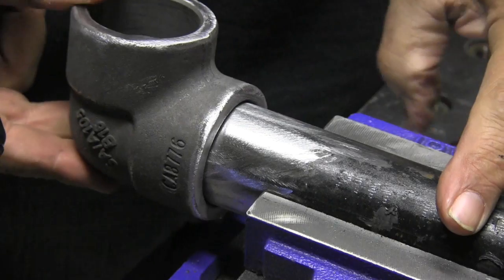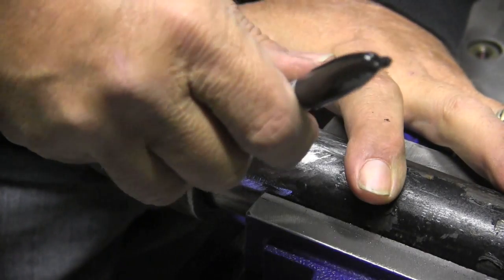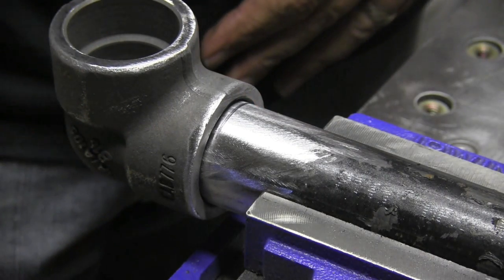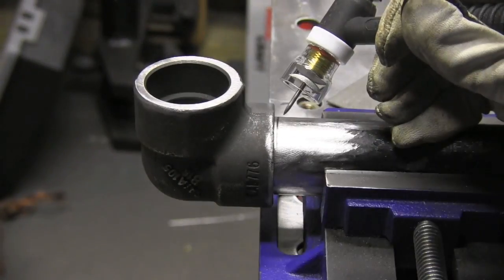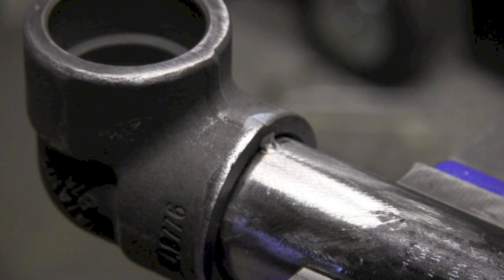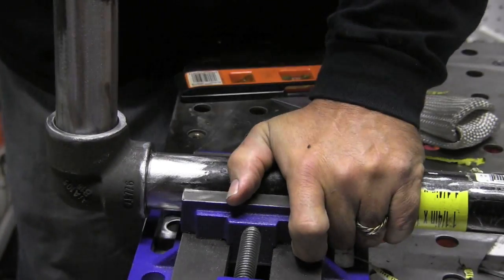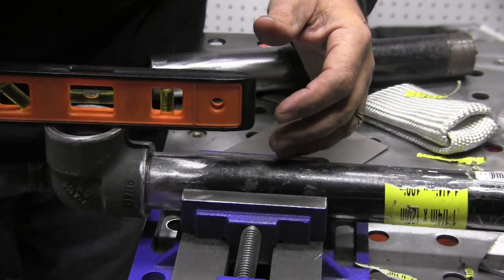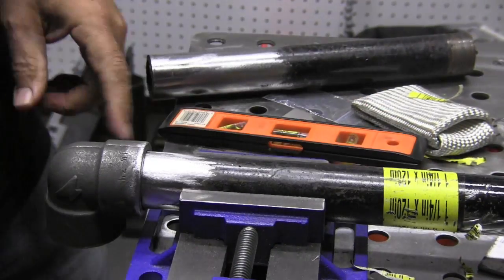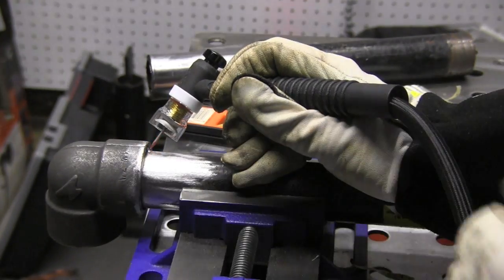Now back to the socket welds. Socket weld codes like B31.1 for pressure piping or power plants require a gap — approximately one-sixteenth inch. That's to keep it from building up too much stress; you've got to give it a little area to shrink. When you weld a couple of passes on a weld like this, if it doesn't have room to shrink and move, it leaves a lot of stress and can cause failures later on. Also, leaving a one-sixteenth gap lets you bump it around and get it straight.